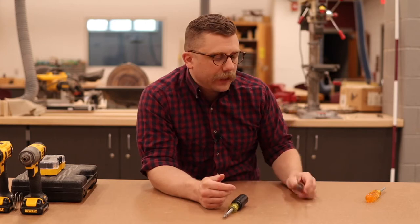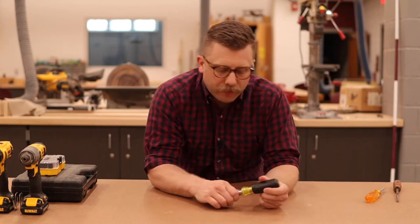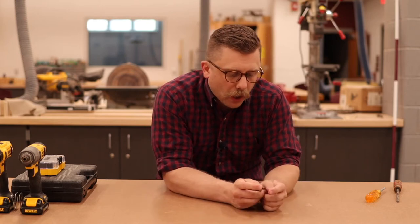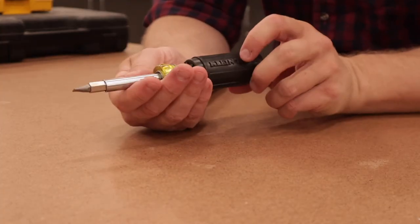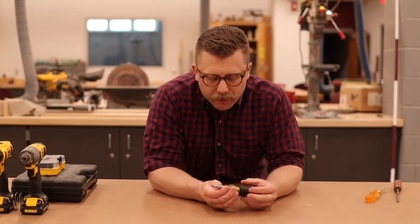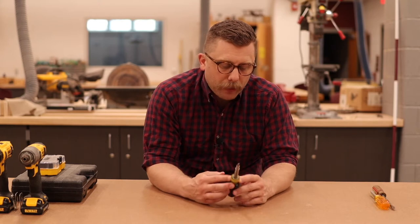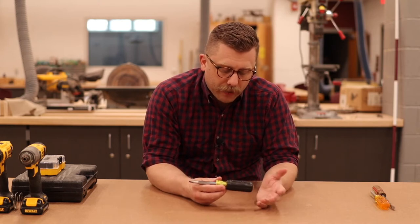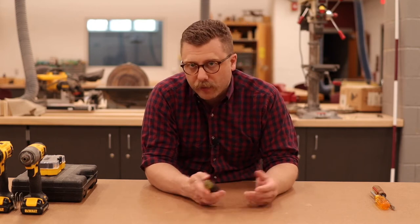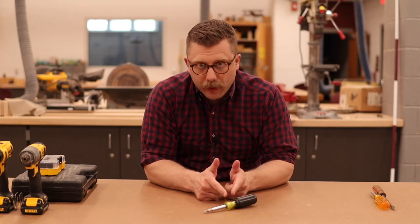The reason people hate flathead screwdrivers oftentimes is because the screwdrivers are no good — they're rounded, the ends are no good, and it slips out, which is frustrating. But if you have a screwdriver with a really nice sharp flathead end and you apply good pressure as you're rotating the screw in and out, it will go perfectly fine. People use flathead screwdrivers for many years. I have a few different types of screwdrivers at my own house with multiple ends, and those are the ones I reach for all the time.